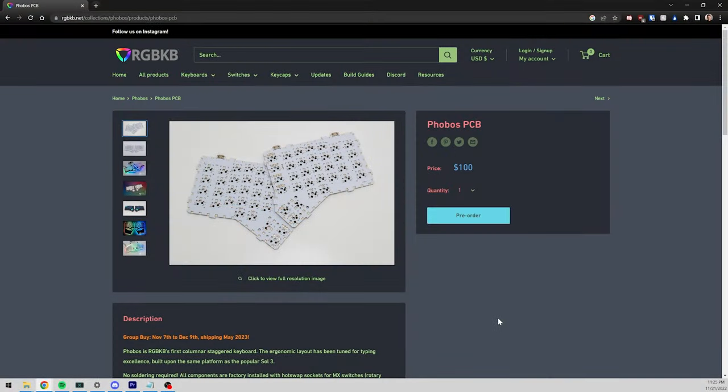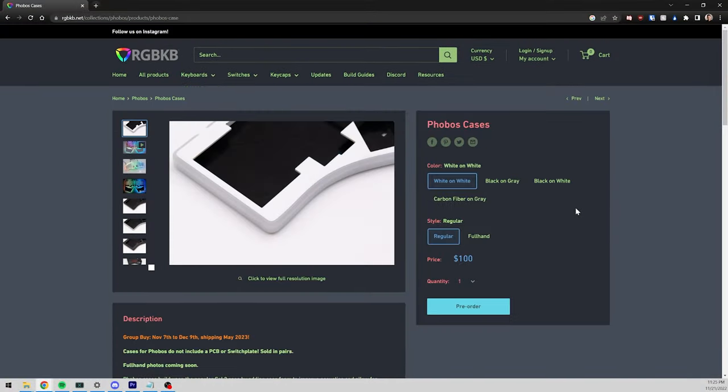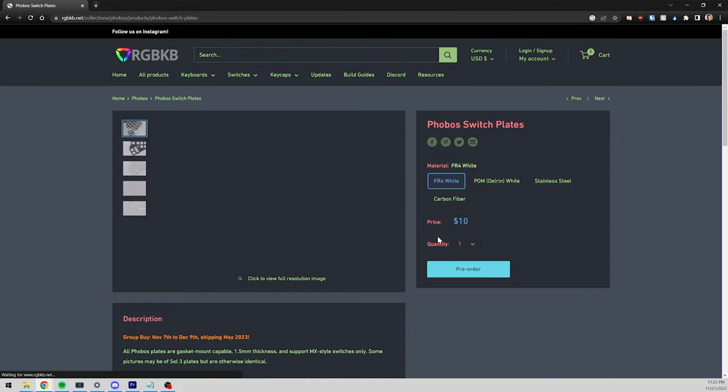To build your own Phobos, it's $100 for the PCB, $100 for the case, and a recommended $10 switch plate — so basically a $210 keyboard if you're going to provide your own switches, stabilizers, and keycaps. There are only two stabilizers needed.